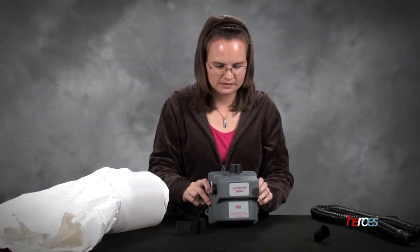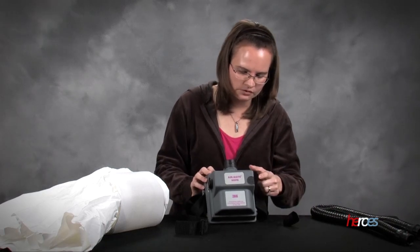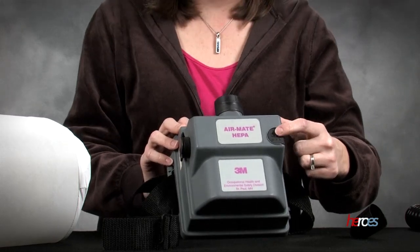Once the filter is in place, we can go ahead and test the PAPR power. To do that, first we need to find the PAPR's power button, which is right here.